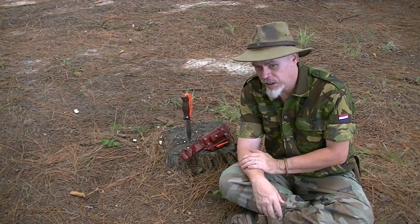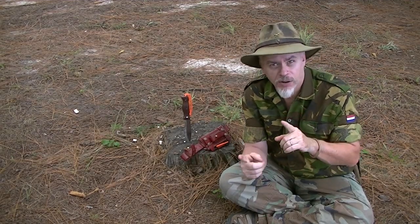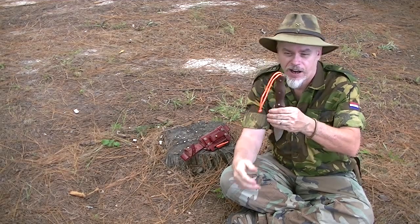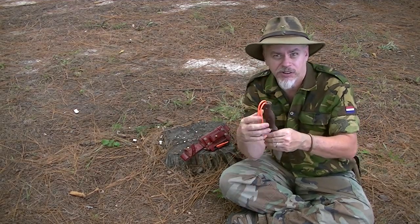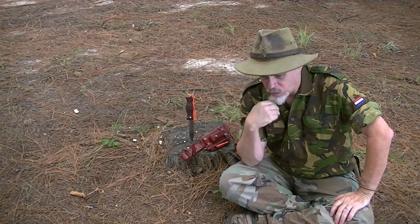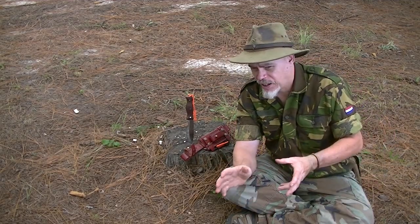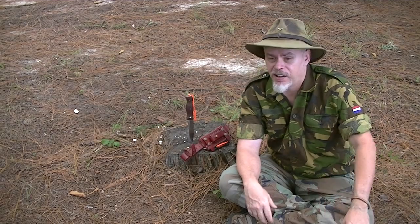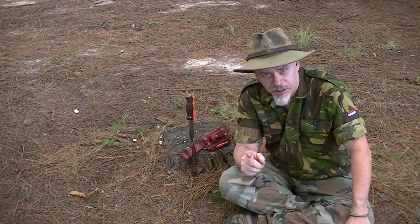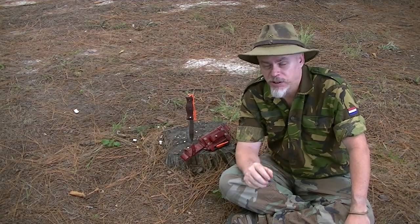The sheath I've been carrying it in, which you've seen in several of my videos, is that generic Condor sheath. It fits, however it leaves the entire knife sticking up and there was no real way to secure it. So I wanted to upgrade a little bit, wanting something out of saddle leather. And I'm learning just like you are — every day I learn something new.